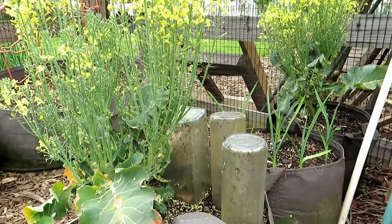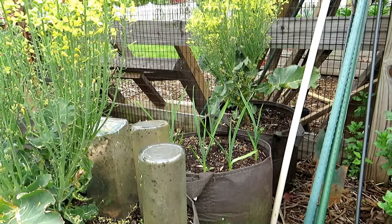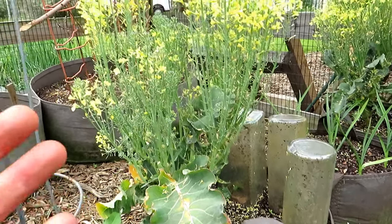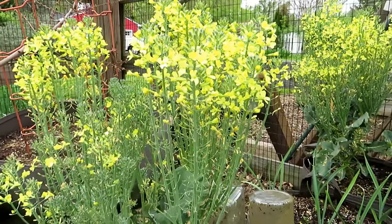You can prevent this by doing a couple of things. Mulching, watering more frequently, and using a shade cloth — that's going to keep the soil cooler and keep your broccoli and cauliflower plants from bolting.